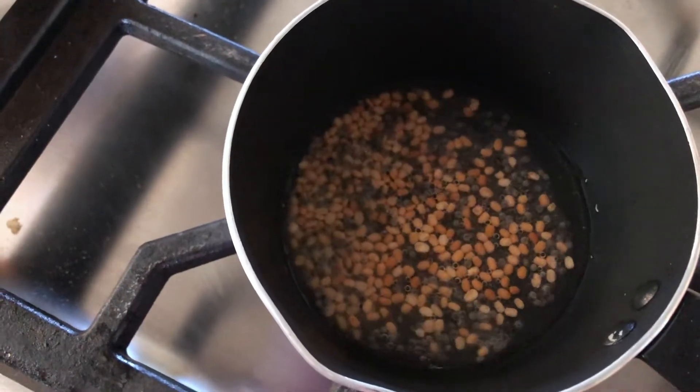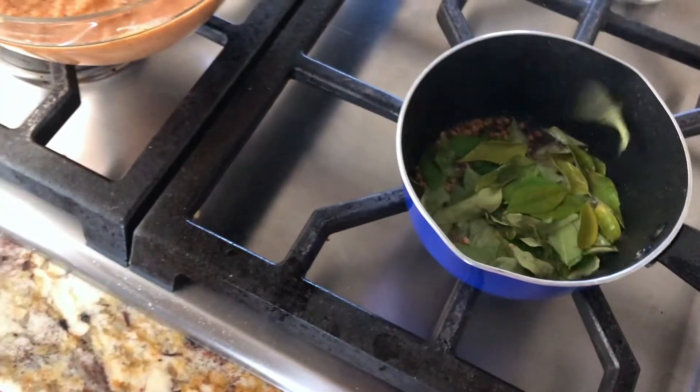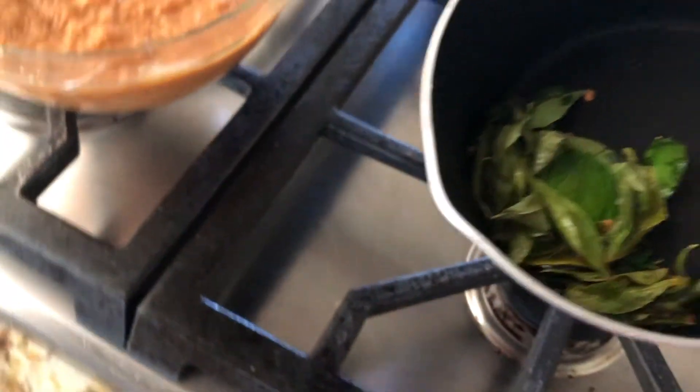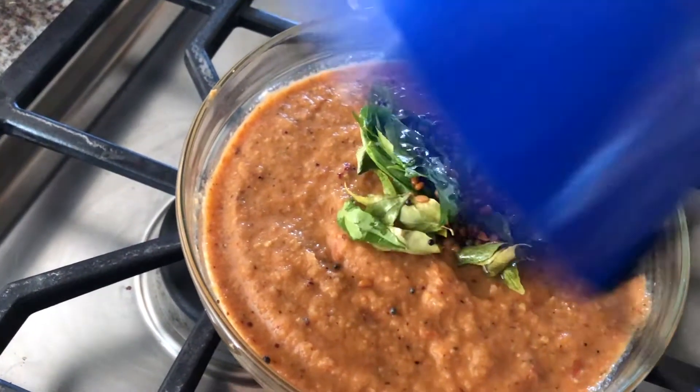It's time to add the curry leaves and pour it over the chutney. The curry leaves are so fragrant when they get fried.